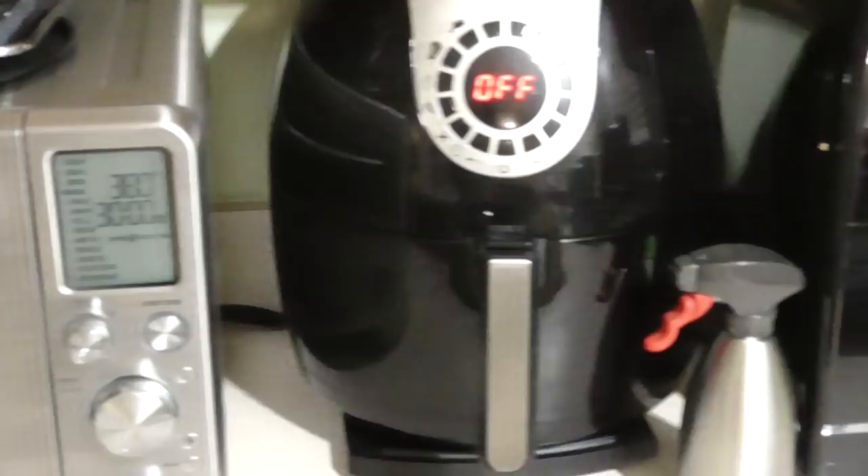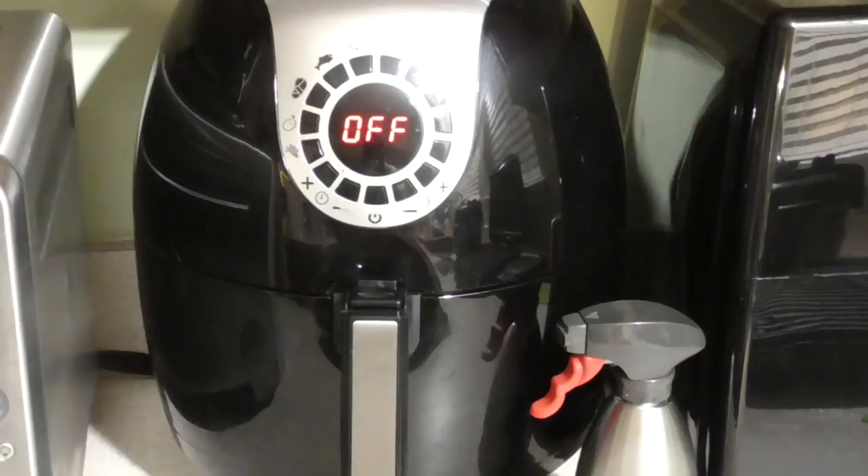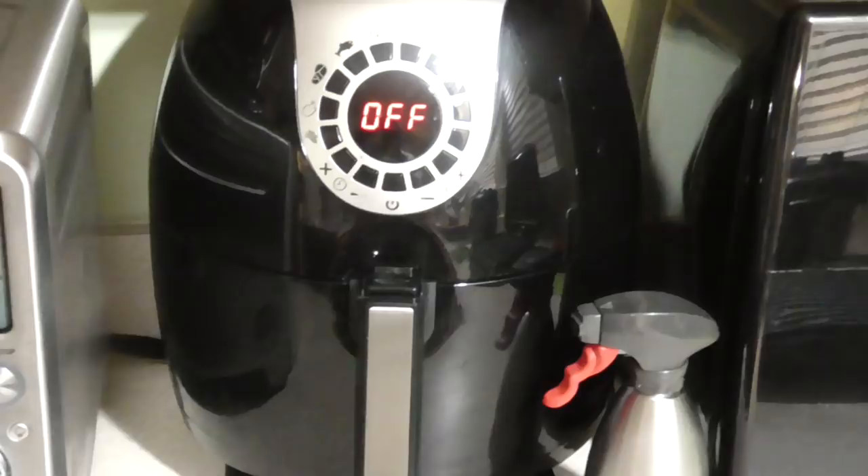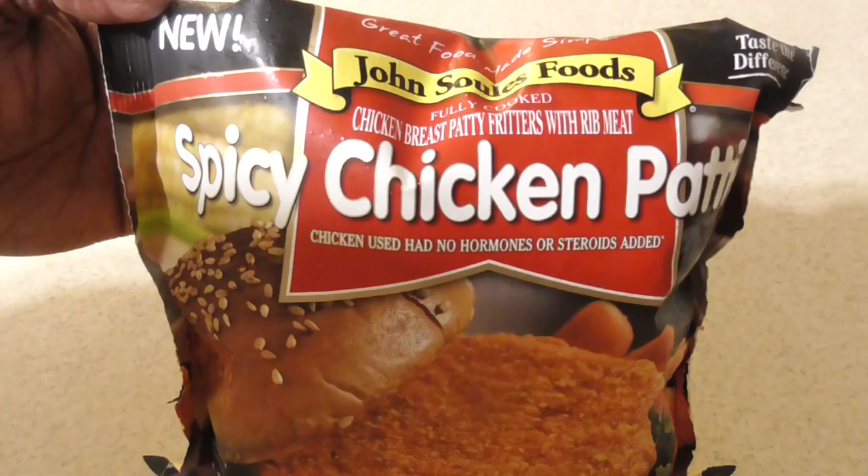What's up YouTube, this is Cooking with Doug and I'm back again with my 5.3 quart Cooks Essentials air fryer. Tonight for dinner I'm gonna make some John Soules spicy chicken patties — I'm gonna make a spicy chicken sandwich.